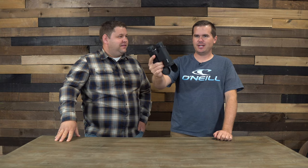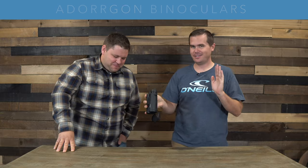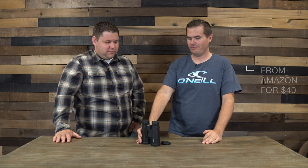I really have no idea who in China is in charge of picking brand names, but they're failing at their job. This is the Adorgan binocular review. The only reason we bought this thing is because it is reviewed so highly on Amazon that we're like, we got to give it a shot. But we were pleasantly surprised — this is actually a pretty quality binocular, given the incredible price point of like 40 bucks.